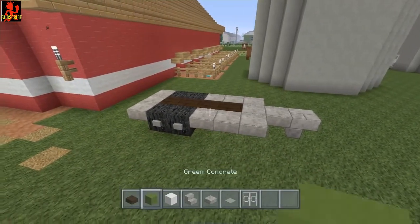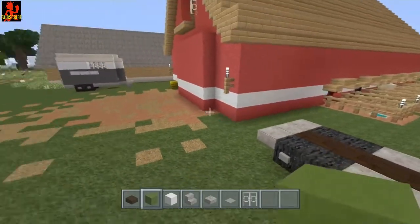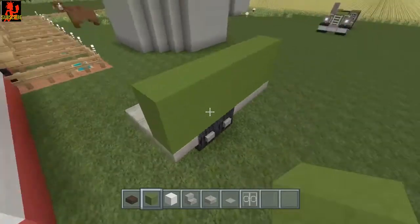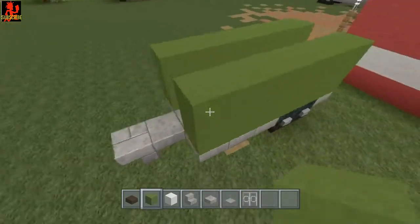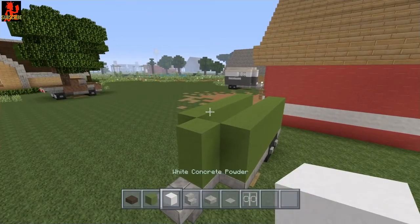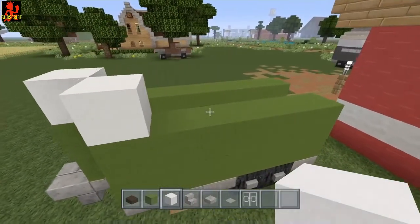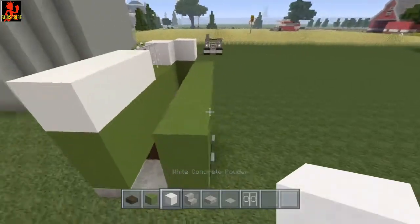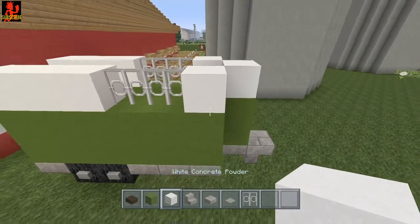Go ahead and place your choice of wood planks right there. I'm gonna make this one a different color — instead of gray I'm gonna do green on this one. Take your color of choice and do two rows just like this on both sides, then do two more there. Now get your other choice of color — I'm gonna use white concrete powder — place one there, skip two blocks where your iron bars are gonna go, and finish it off. I think these two colors really go well with each other.